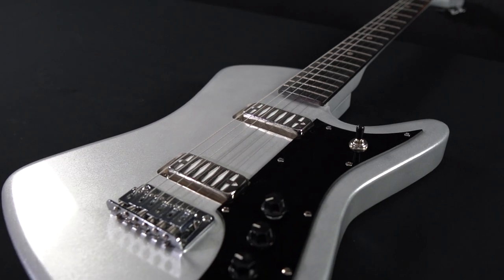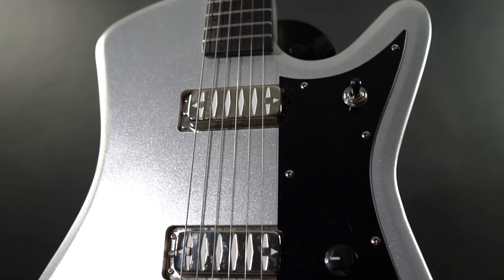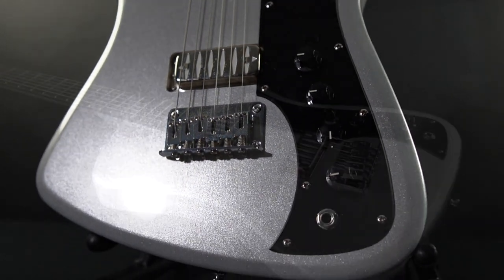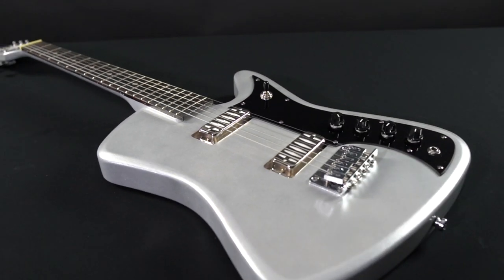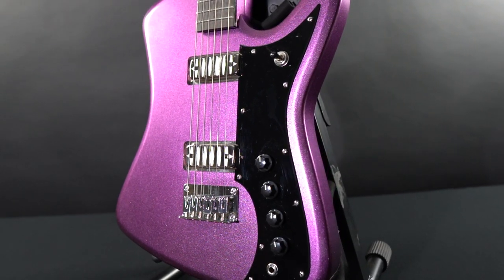The Airline Bighorn has arrived in three new sparkle finishes. The Bighorn is a modernization and improvement upon the Airline Bighorn student model of the 1960s. The modern Bighorn features a full 25 and a half inch scale,